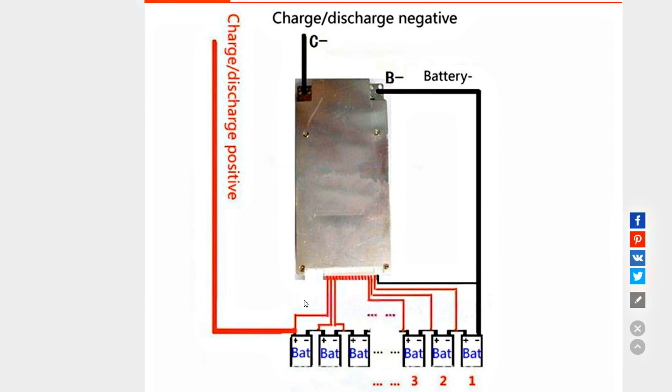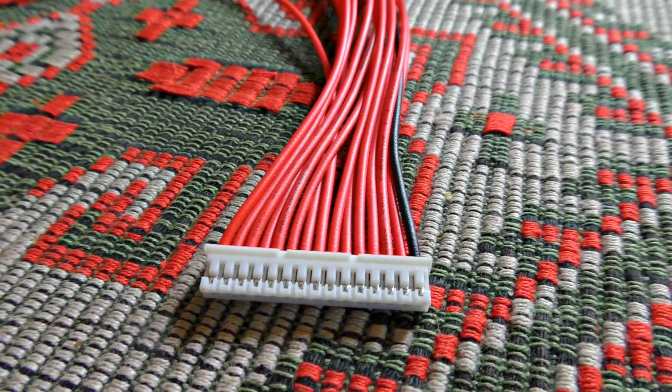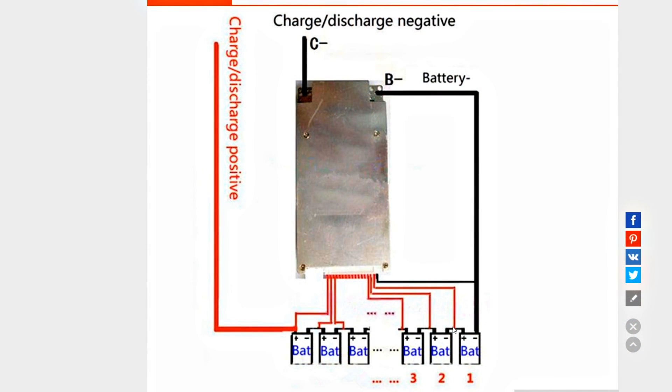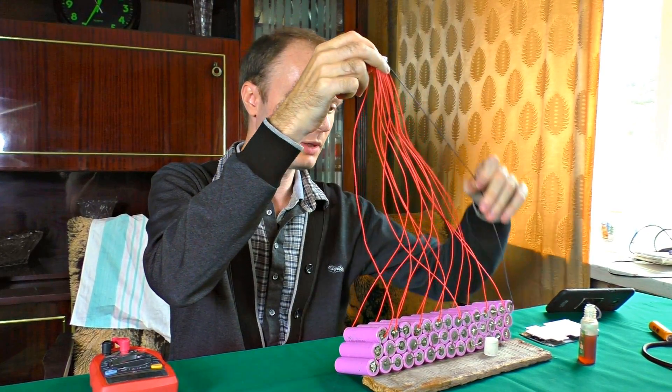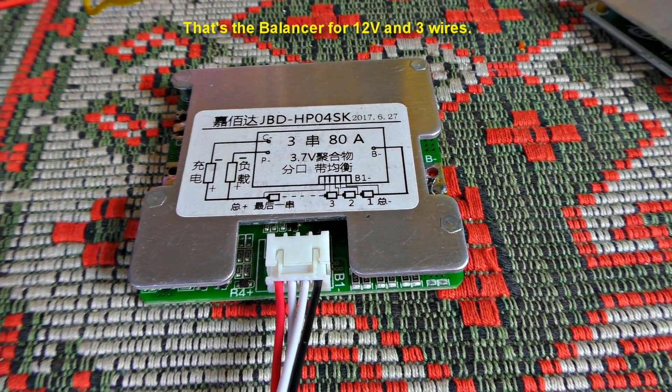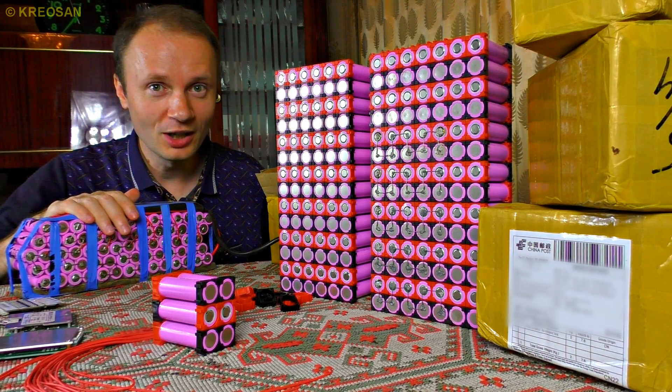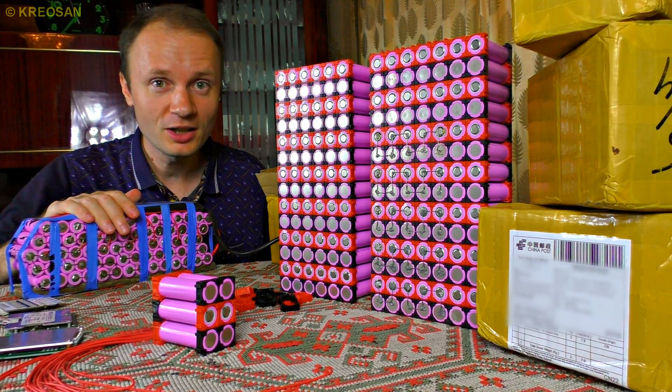Next, connect the wires to the balancer so that current is distributed to all cells equally. The first wire in the bunch — usually black — attaches to the negative of the battery. The second wire goes to the positive plate of the first cell, the third wire to the second cell, and so on to the end. The assembly instructions are always included in the set or available on the manufacturer's site.